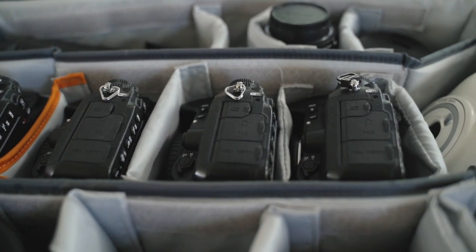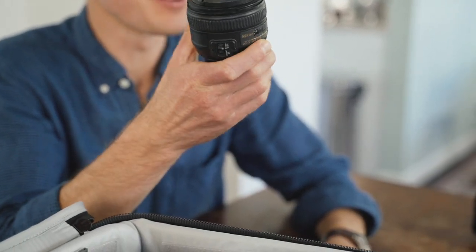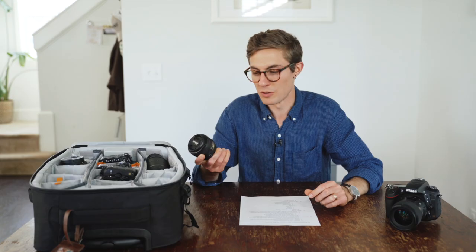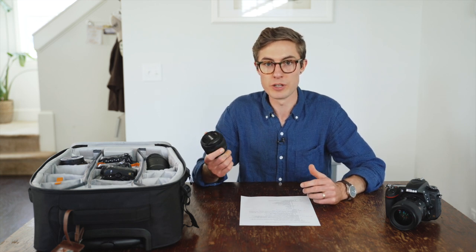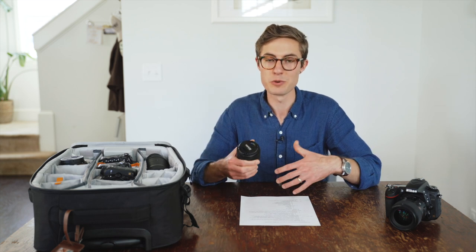Now that we went through bodies, let's look at lenses. The first lens that is our go-to is what's known as the Nifty 50 — a 50mm lens. We have the ones that go down to an aperture of f/1.4, which we find to be super crisp and nice. What's awesome about a 50mm lens is that it's the closest perspective to what our eyes naturally see, so photos just always look really natural and comfortable. It's very dynamic — you can get in really tight or back up for more perspective and it almost always looks good.